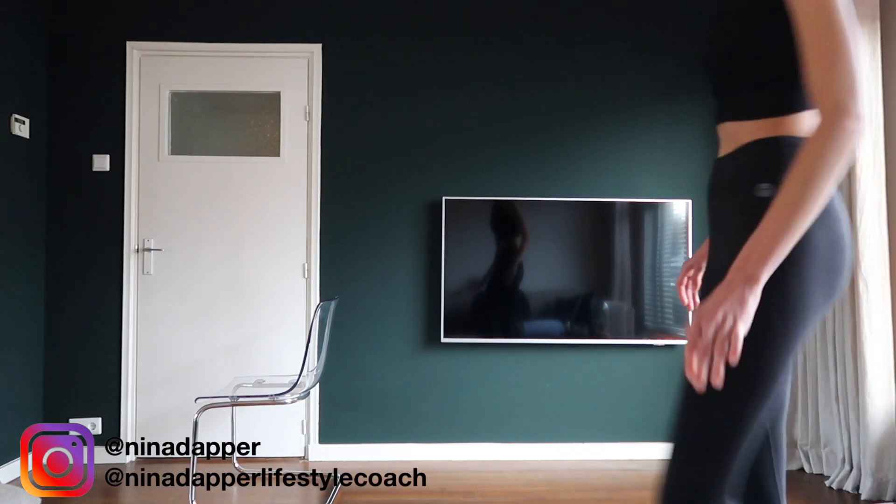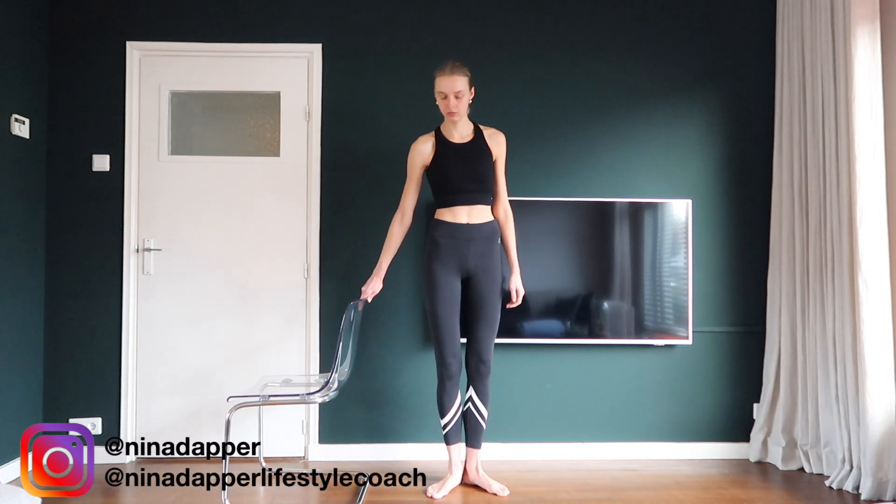Hi guys, welcome to my newest workout video. In this video we're gonna train our legs and butt. You only need a chair, so take a chair and let's get started.